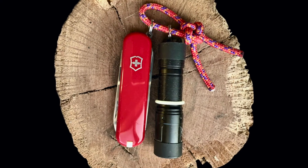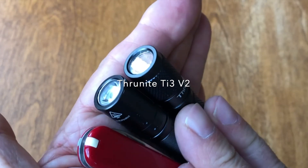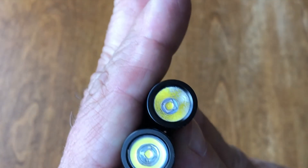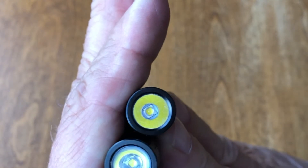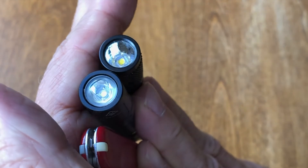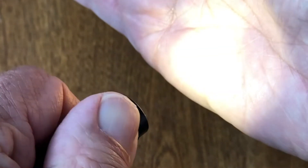The Thrunite TI3 version 2 uses a deep orange peel reflector, available with either a cool white or neutral white XP-G2 Cree LED. I'll be using the neutral white, though this appears a warmer white. The TI3 uses the common off-on ratcheting twist head method to progressively increase light intensity over three widely spaced levels plus a strobe.